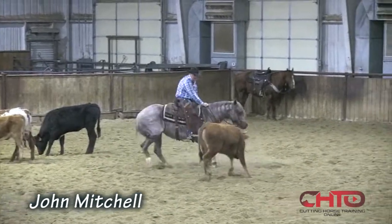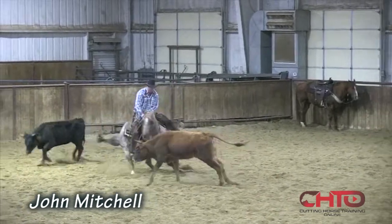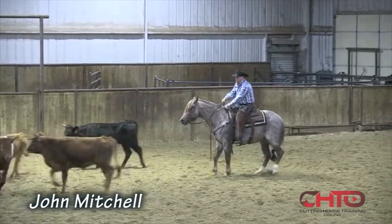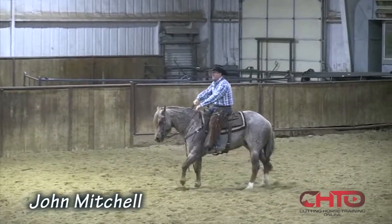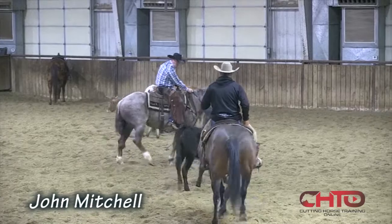Good — behind the ear. See, don't beat the ear, then you can stop him. I think that was a really good example. Let me see if I can show you. Okay, this cow's walking at me.